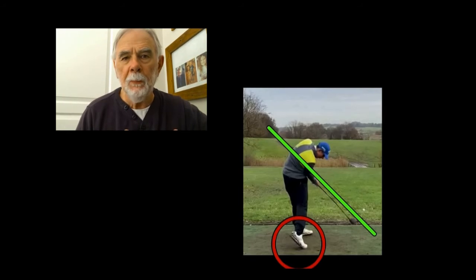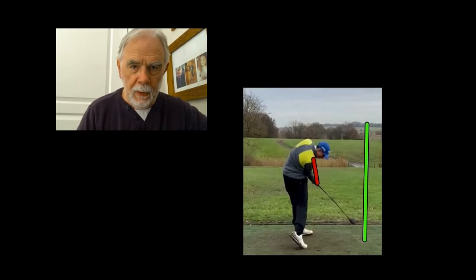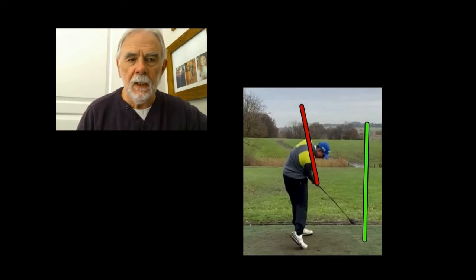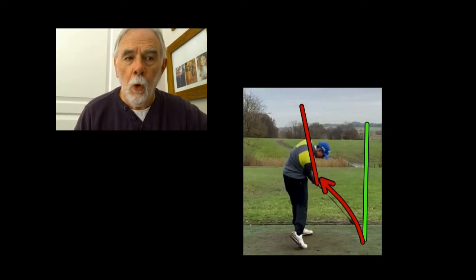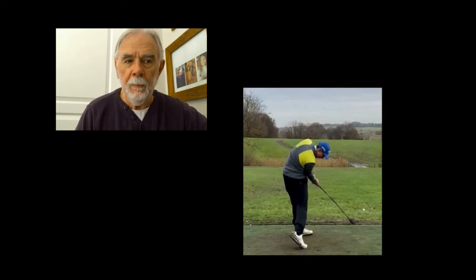The other aspect is: if we compare the intended ball flight with where his club head goes, we see that the club head is hardly spending any time at all on the target line — it goes in very quickly and out very quickly. His shoulders are also open at the point of impact.